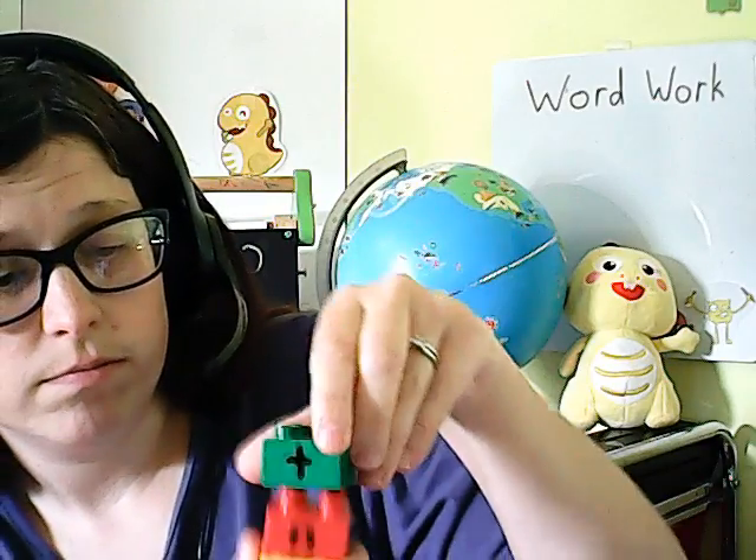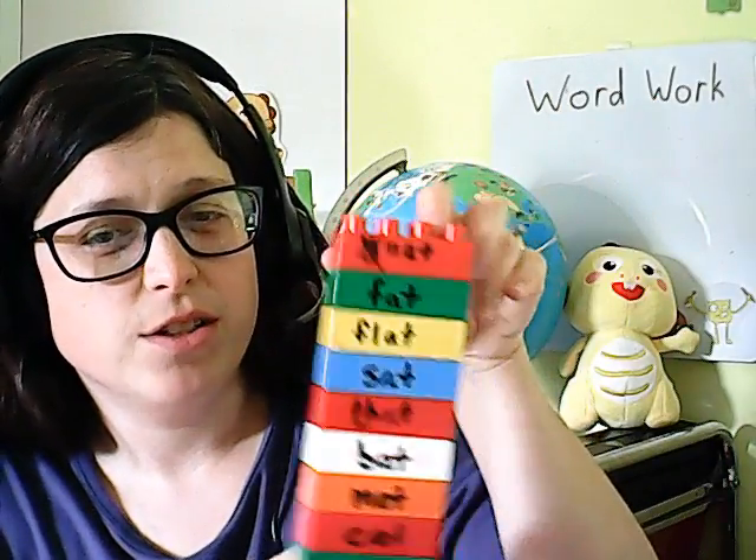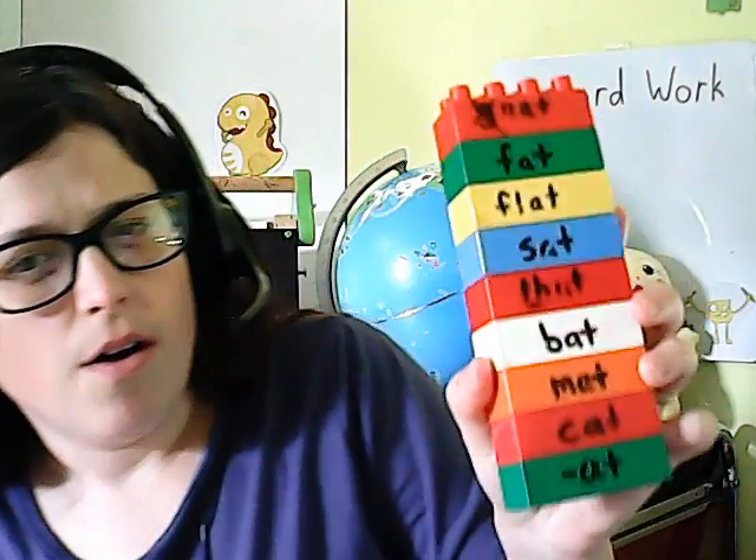You can also use LEGO or Duplo blocks — write a letter on each block and put them together to make your CVC words or sight words. You can also use bigger ones to write word families on them. There are also many games like Scrabble that come with different letter tiles. Scrabble tiles are very easy to move around and make words with.